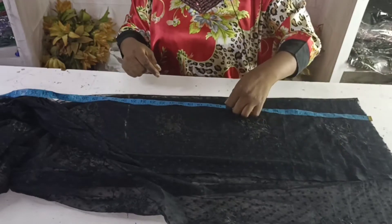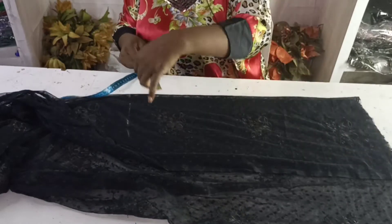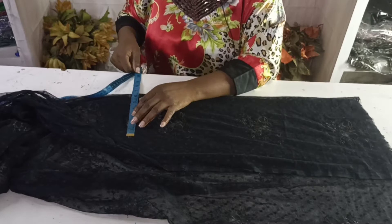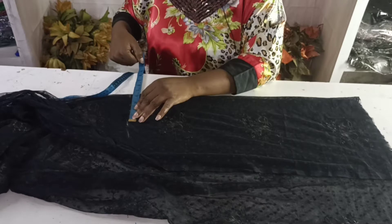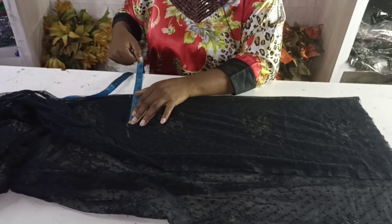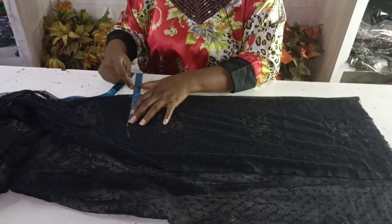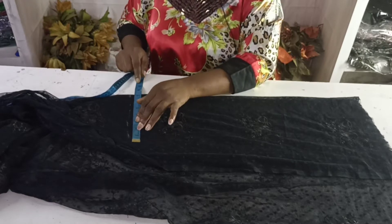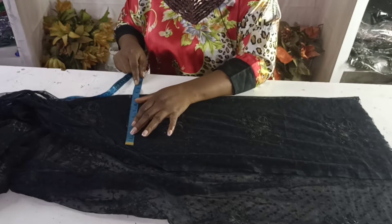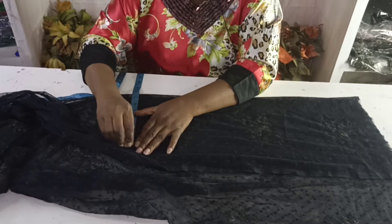Next, I'll measure my wrist measurement plus 3 inches. The wrist measurement is 9, plus 3 — that will be 7 and a half. Mark that point.